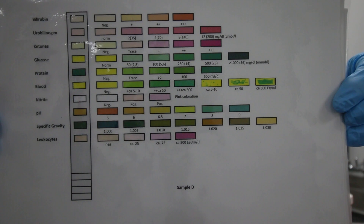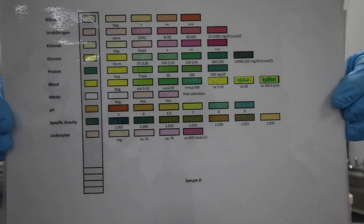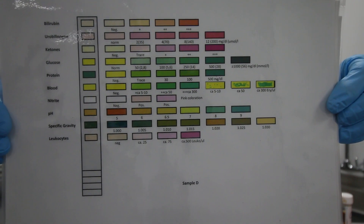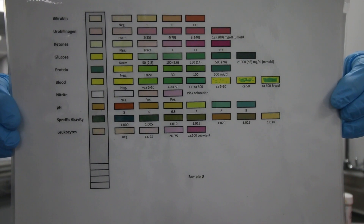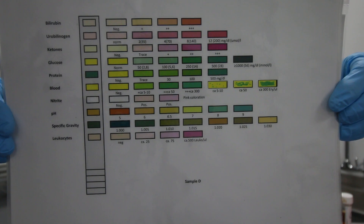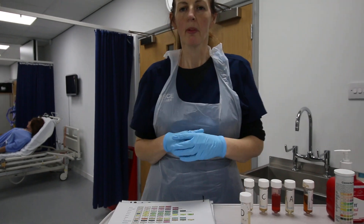I'm going to write down all the parameters — on the side you've got leukocytes, protein, bilirubin, and so on — and I'll record that protein has been detected. The indication for protein being detected is usually renal disease, sometimes diabetes or high blood pressure, where protein is leaking from the kidneys into the urine.